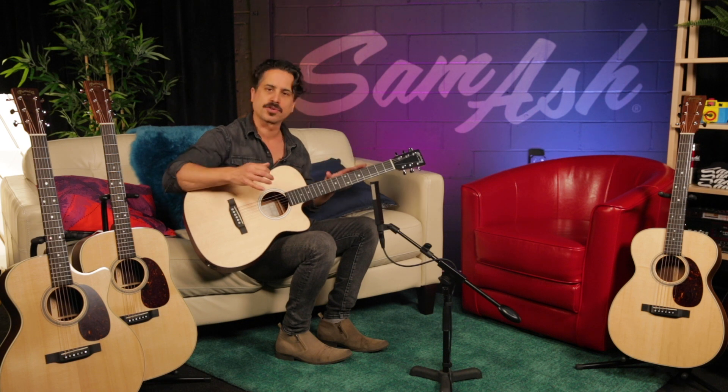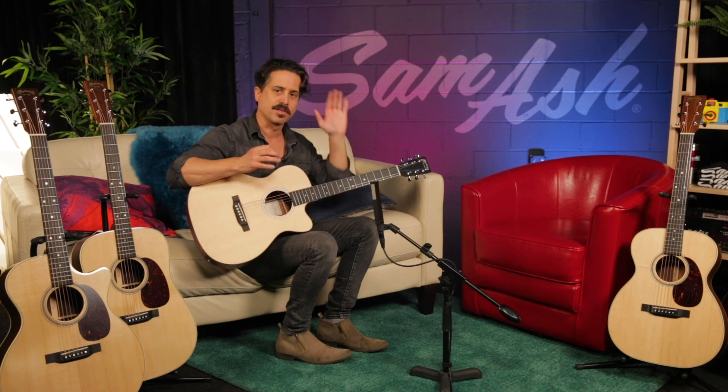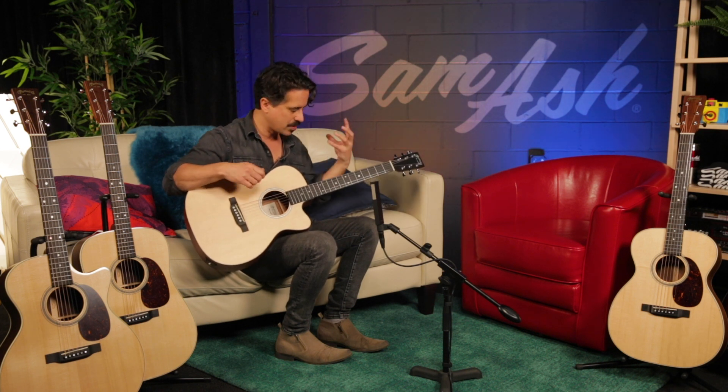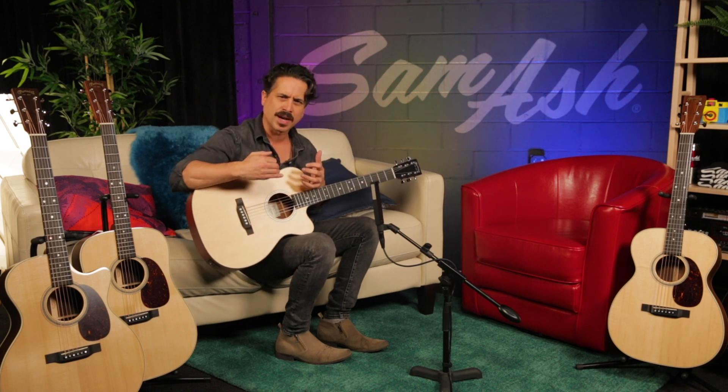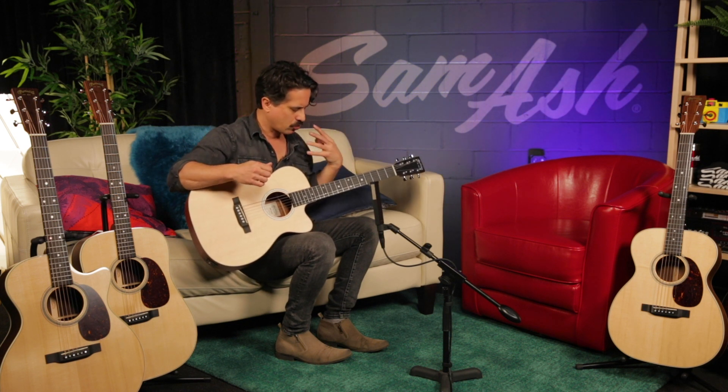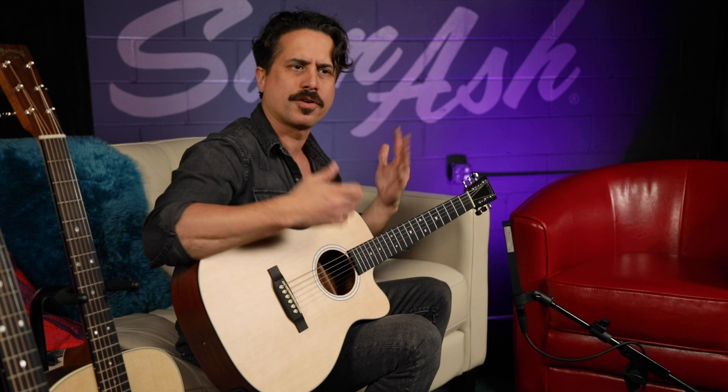It's a really great little travel guitar, comes with a soft case, fits perfectly in the overhead. It has a fantastic feeling neck, 24-inch scale, so it feels like a real guitar and not a toy or a travel guitar. These sound tremendous for what they are as far as size — that all-solid wood construction really, really helps.